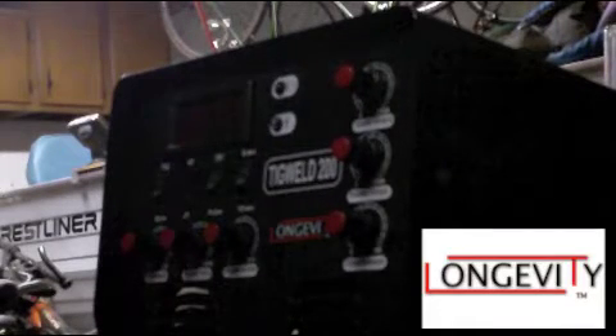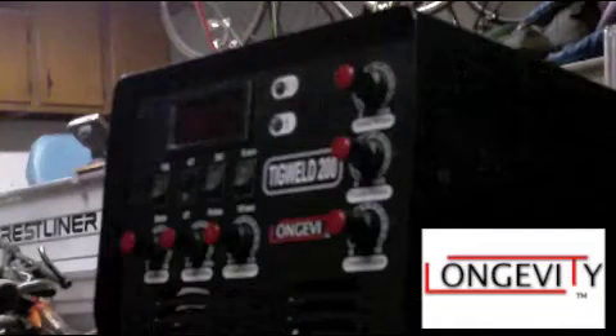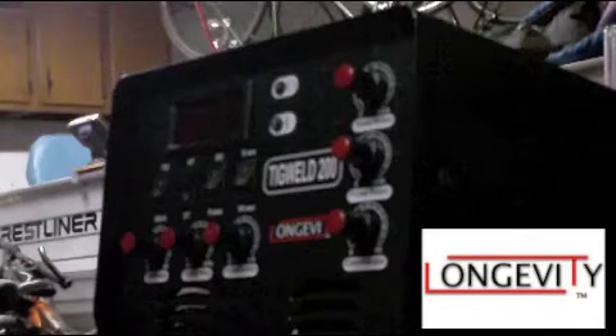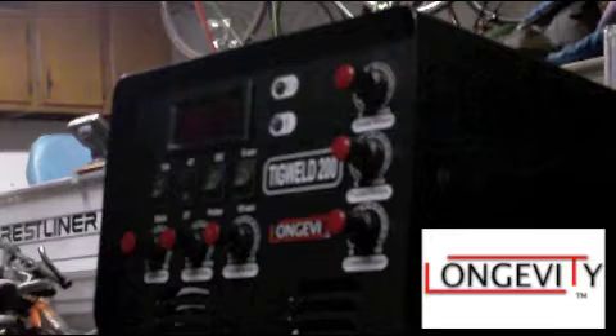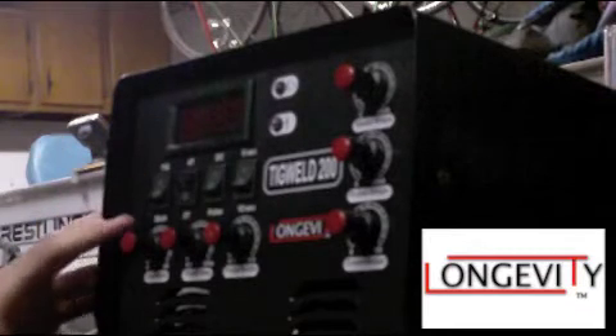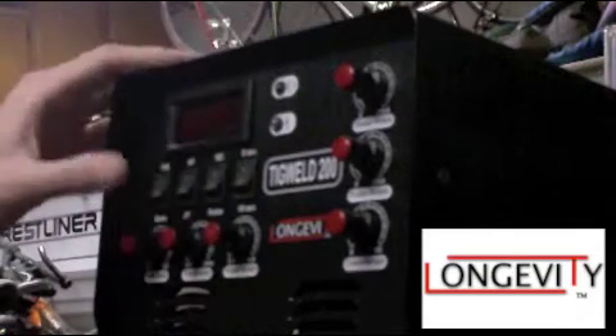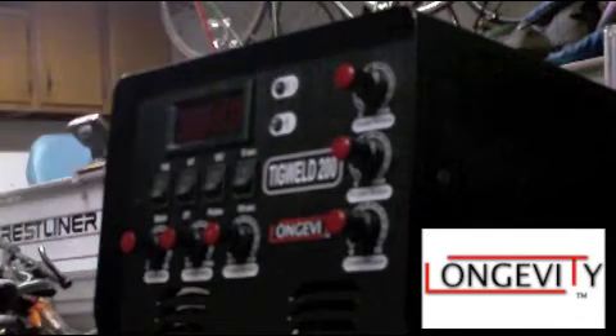Alright guys, here's a quick video on the TIG features on a TIG Weld 200 made by Longevity Welding. I'm going to go through all the knobs again — I did it in a previous video — but now I'm just going to tell you really what each one does.